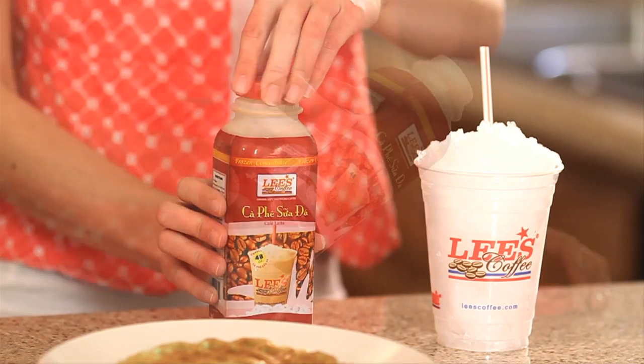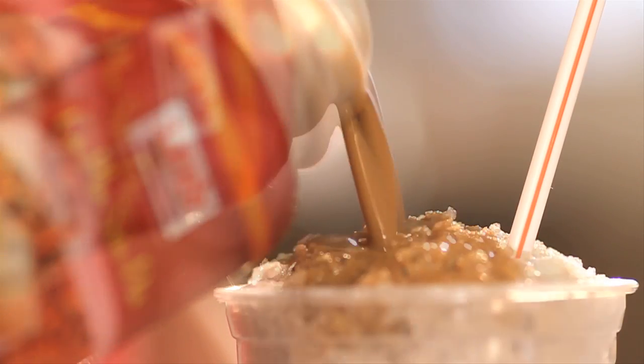Want to start the day off right? Well now you can, with Lee's iced coffee. It's easy to make. Just take the coffee and pour it over ice.